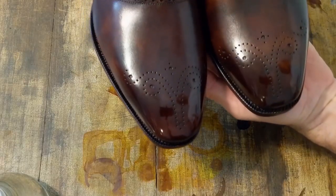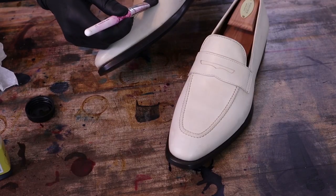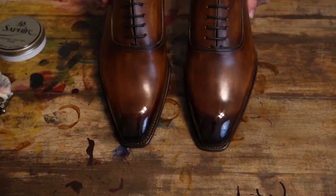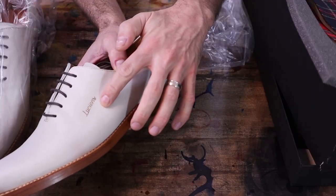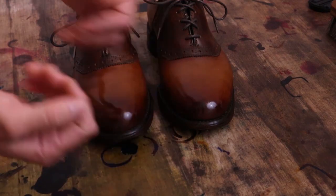Hello my friends, and welcome to MB Shoe Doc, where we take the ordinary and make it extraordinary. We will be covering the art of patina and shine, and learn to breathe new life into old shoes. So grab your dyes and polishes, and get ready to get your hands dirty. Let's dive right into today's project.